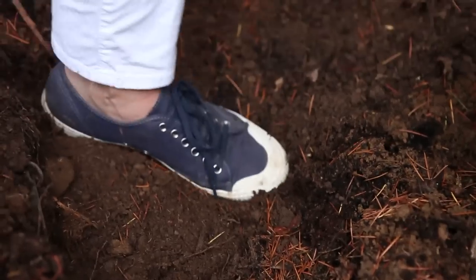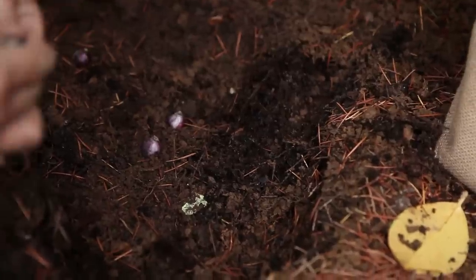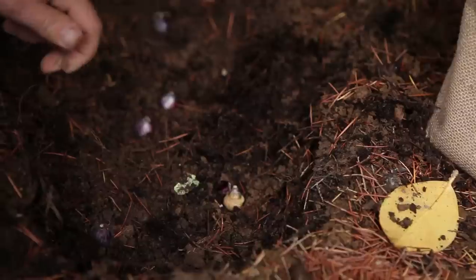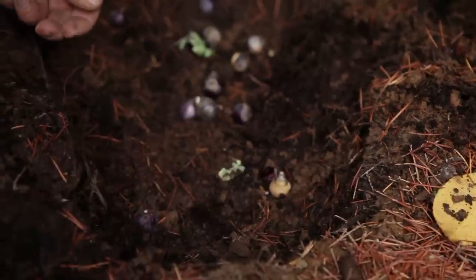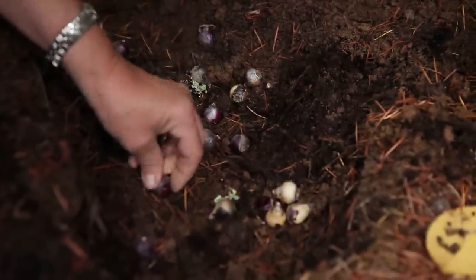For the two bottom layers, I'm gonna tamp them down a little bit to hold the bulbs in place. You don't have to actually be this careful with them — you could just toss them in anywhere, like that, and then just turn them over.